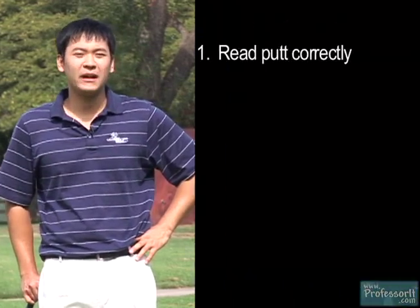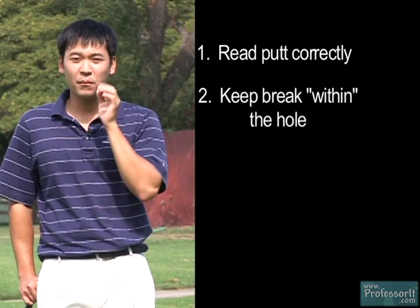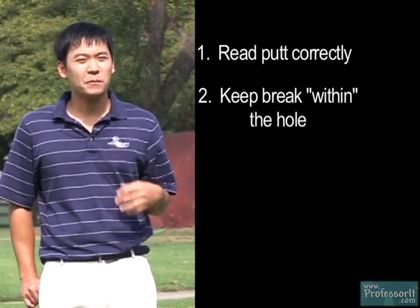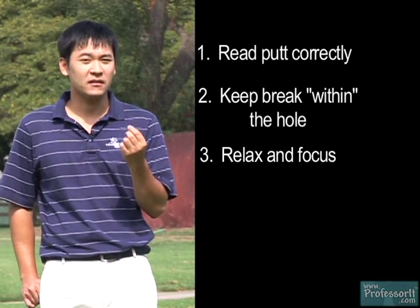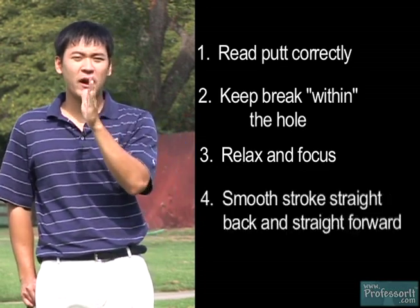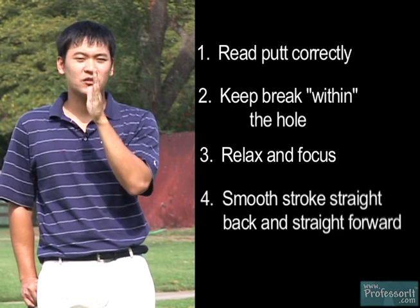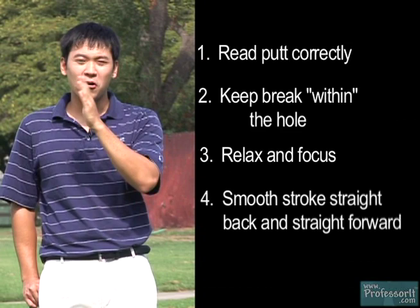To summarize: make sure you read the putt correctly and generally keep the break within the hole. You want to be relaxed but also really focused on these short putts. Most importantly, keep the club face square back and through — because it's such a short swing and short distance, there's no opening and closing of the club face. If you do all that, you're going to put it right in the bottom of the hole.